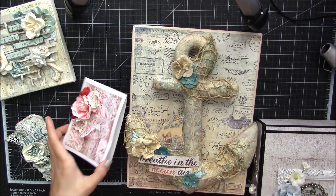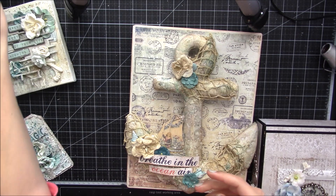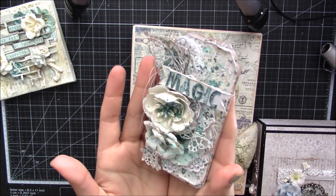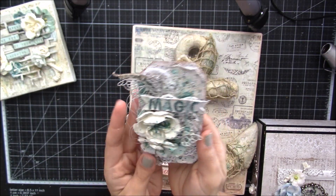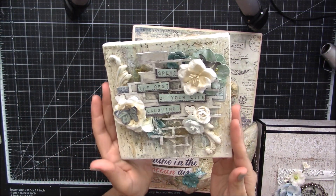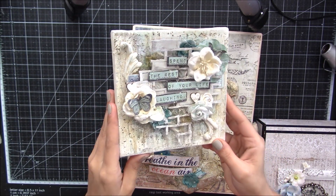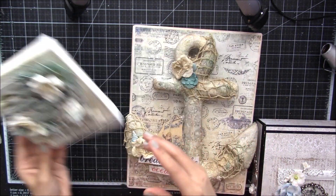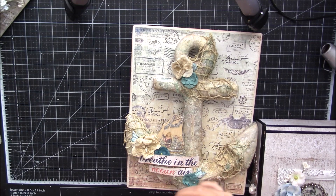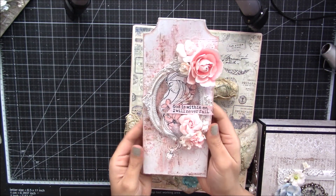And then I have this card, this tag, and this canvas here — you could definitely hang this up if you would like. And then this tag here — this is chipboard, it's nice and sturdy.